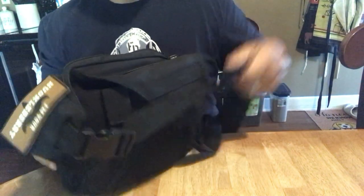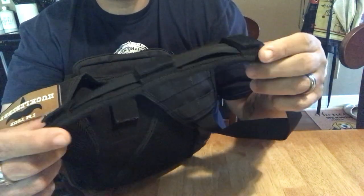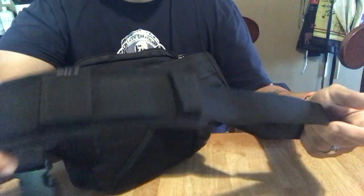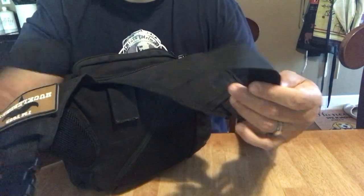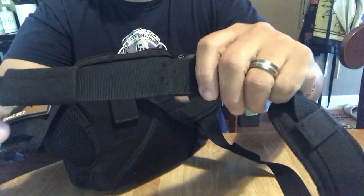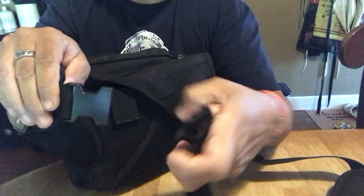It is a messenger-style carry bag, as you can see. It has these Velcro straps on the back. This is a padded shoulder rest guard type thing, and you can move it around, adjust it to how you want it. It does have some spacing here, like a MOLLE strap right there — if you wanted to stick something in there, you could. It also has this guard that's supposed to cover the straps, and it does have a heavy-duty latch clip here.